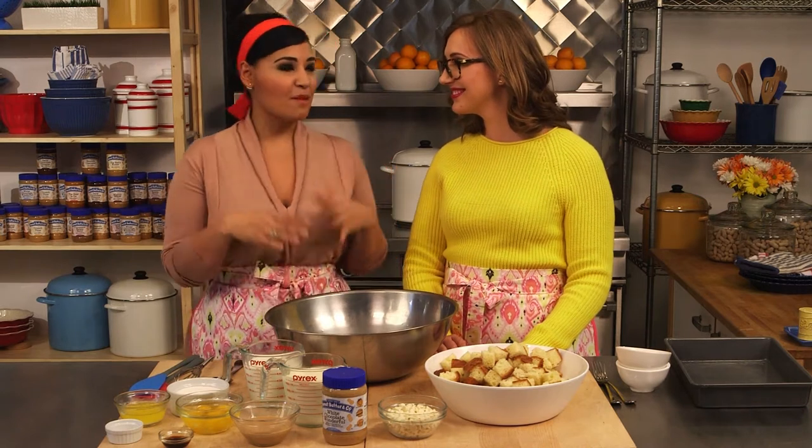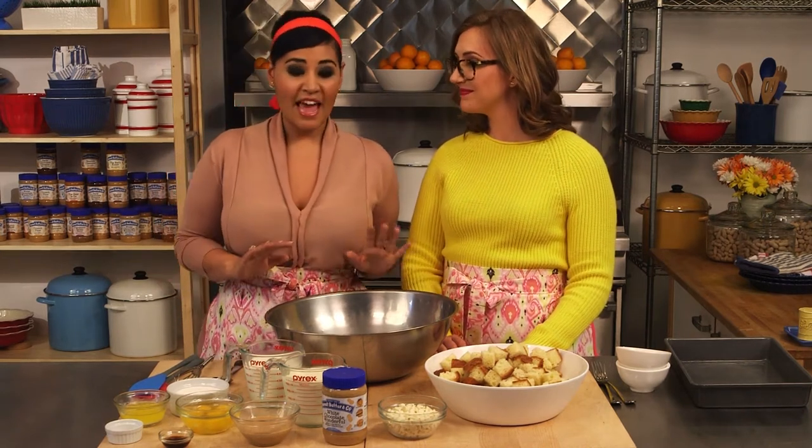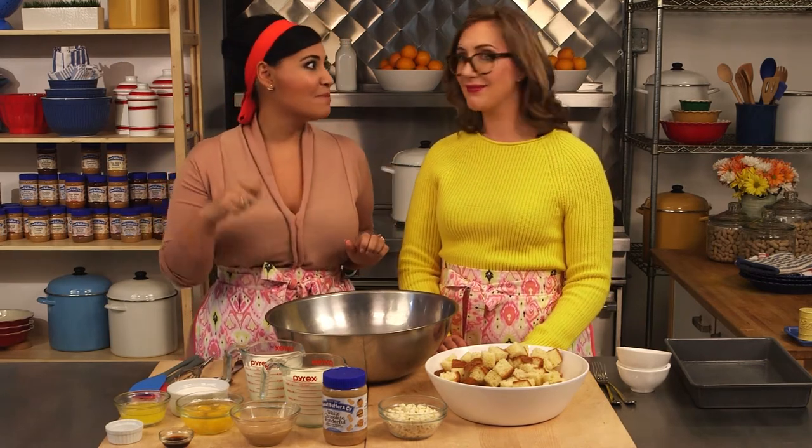This is such a fun, kind of cozy, comforting dessert to make if you've got a big crowd coming over for like a weekend brunch party with the family. Everybody loves this. It's the one that everybody keeps going back for more.